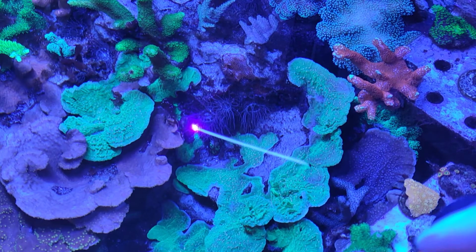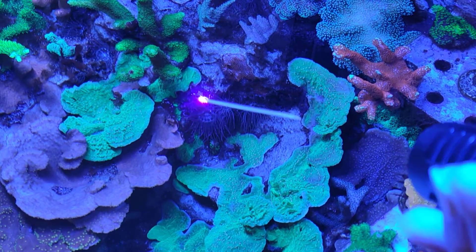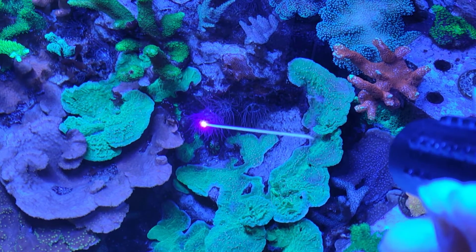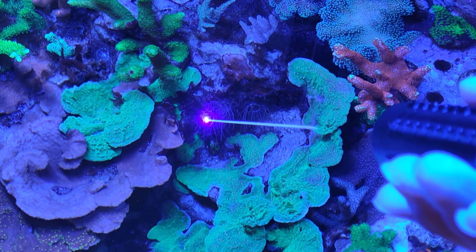So without further ado, let's try the laser out. You will need to focus the laser so it is concentrated enough to kill the Aiptasia, or at least hurt the Aiptasia.